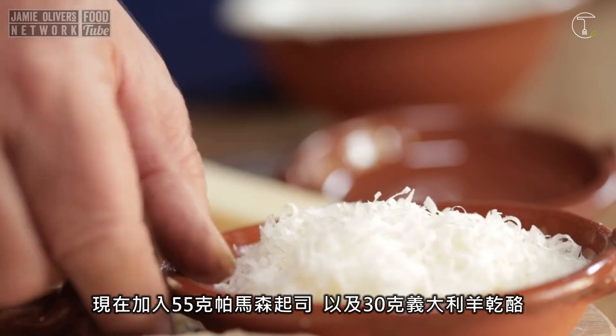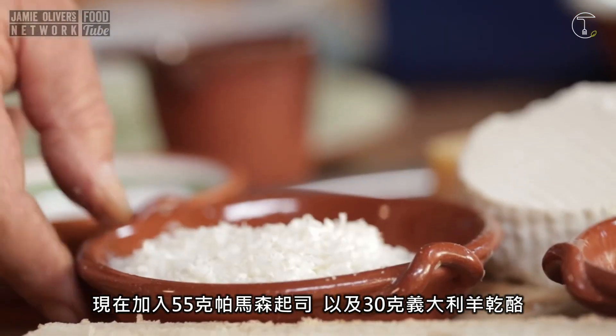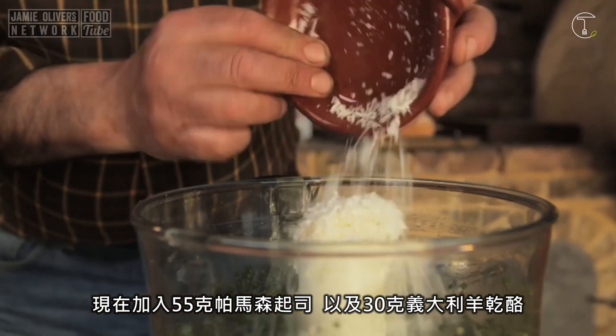Now we need 55 grams of grated parmesan and 30 grams of pecorino cheese.